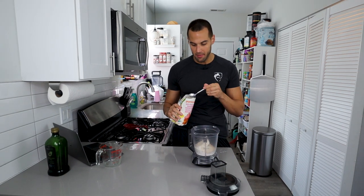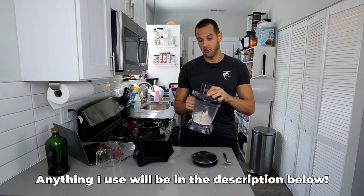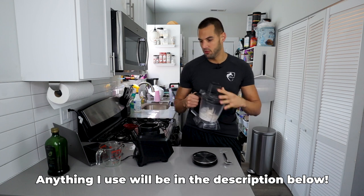This next ingredient isn't necessarily necessary, but I do like to add a little bit of sweetness to the breadsticks. So I'm going to add six grams of pure cane sugar, which is essentially swerve or an artificial sweetener. Now that we have all of our dry ingredients inside the food processor, we're going to blend it up for 30 seconds.